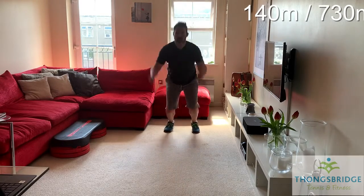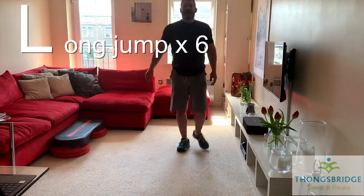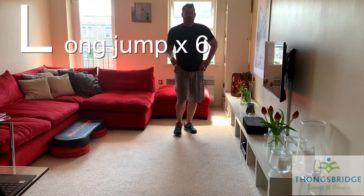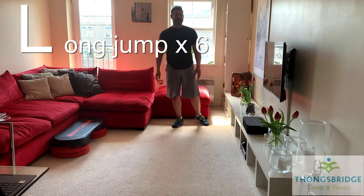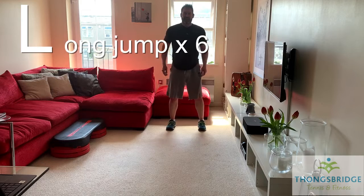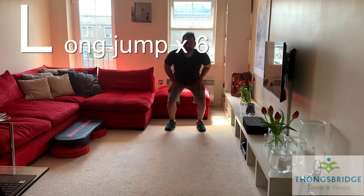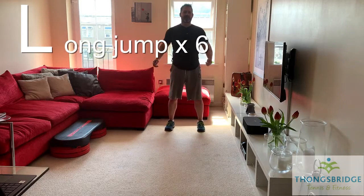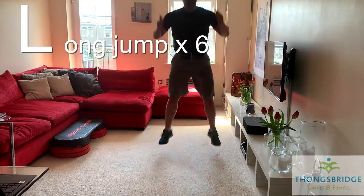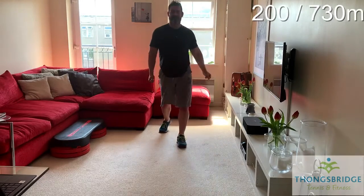We're going to jump forward, land, 180-degree turn — that's one rep. Jump back where we came from, turn. Six long jumps all together. The further you jump, the more you're going to be working. If you want a small jump, that's fine. If you don't want to jump-turn, just turn around and then do the jump. When you land, feet about shoulder-width, bend the knees into a squat to absorb the load into the muscles and keep it out of the joints. Six reps — are you ready? Use your arms if you want. Good.